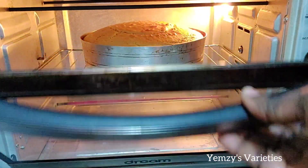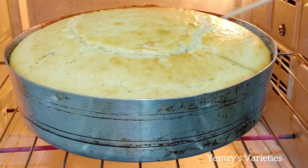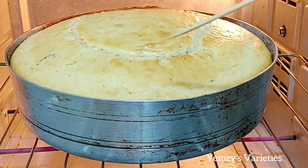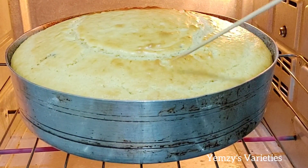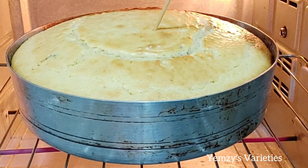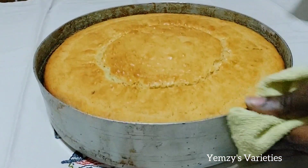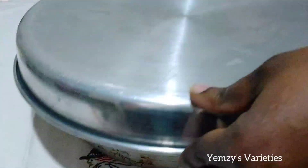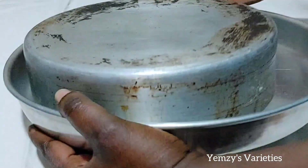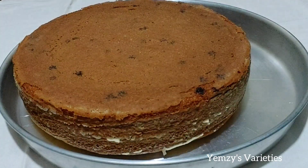Now I'm checking the cake. To know if your cake is well baked, pick a toothpick, fork, or knife — anything clean — and dip it in just like so. Once it comes out neat, you know your cake is well baked. See it — wow, this is so perfect. Try it out!